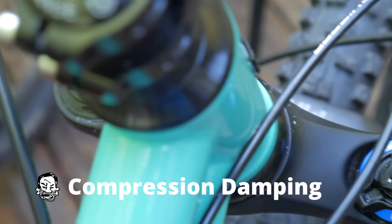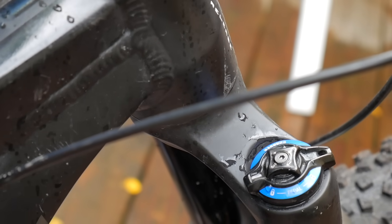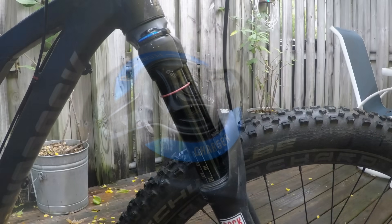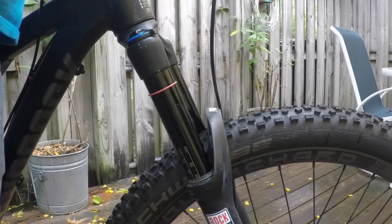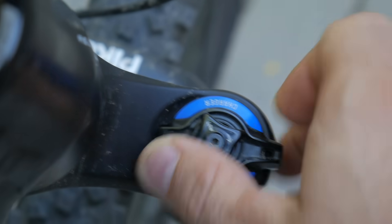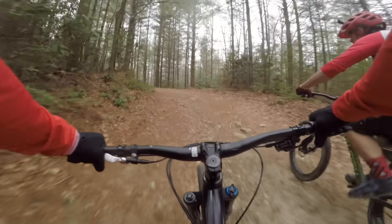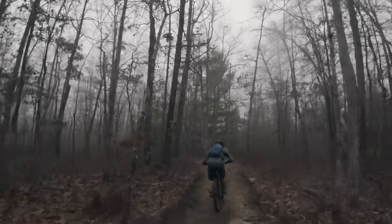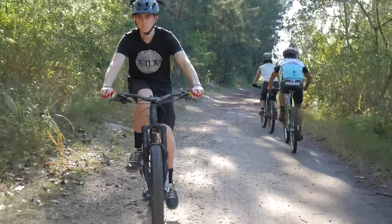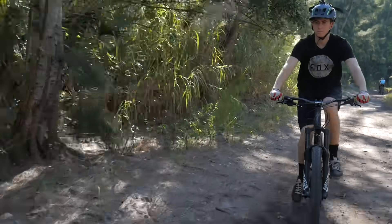The next setting is the damper, or compression. You might know this dial as a lockout, or the Charger on the Pike. Simply put, compression controls how much the fork resists traveling, and this can usually be adjusted on the fly. Before a long climb, cranking this up provides a stiffer pedaling platform. For descending, you want to open it so that it's extra squishy. When you're doing a lot of pedaling on flat terrain, the middle setting can offer a balance between pedaling and shock absorption.